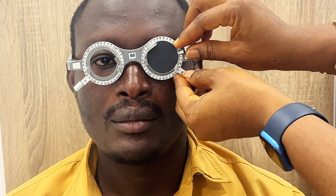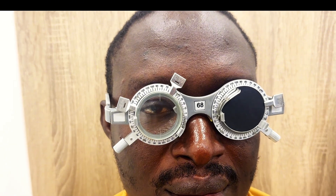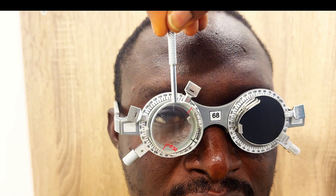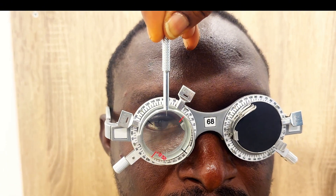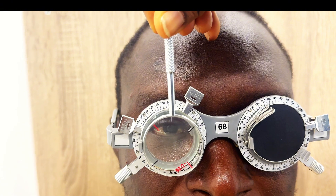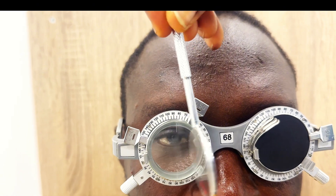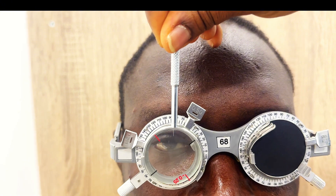First, occlude the patient's left eye since we always start with the right eye. To ensure the circle of least confusion is on the retina, put the patient's best vision sphere in place before introducing the JCC. For the handheld JCC, it is set so that the minus cylinder axis and the plus cylinder axis straddle the correcting cylinder axis. For example, with the patient's cylinder at 90 degrees, the red dot (minus cylinder axis) and the black dot (plus cylinder axis) are straddling the correcting cylinder. You can also say that the handle of the JCC is parallel to the correcting cylinder.